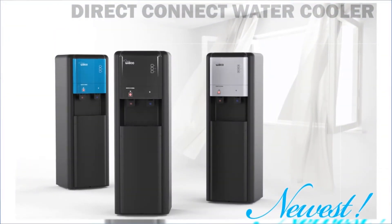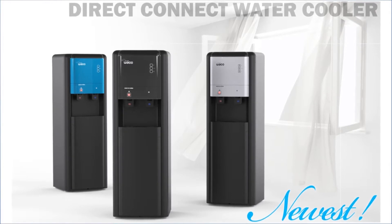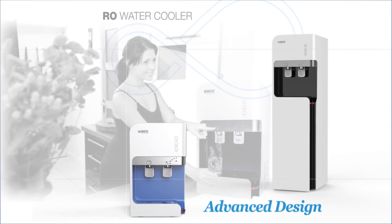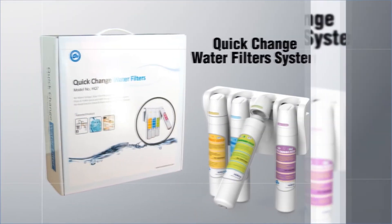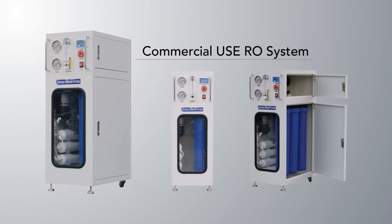Hyundai Wacor Tech is a company specializing in environmental products such as water purifiers, industrial plants, air purifiers, bidets, etc. Our company exports to about 50 countries and is showing excellence in overseas market development, promising clients to be a partner for their healthy lives.